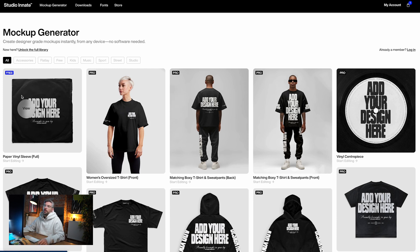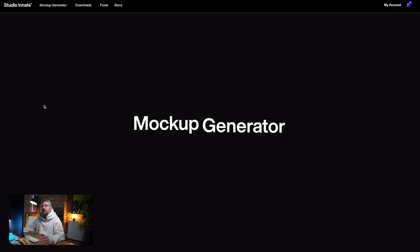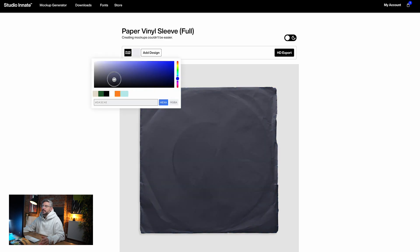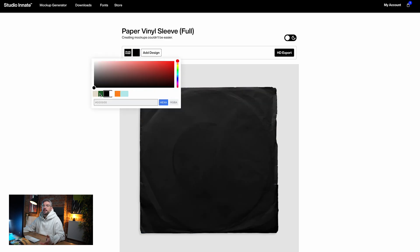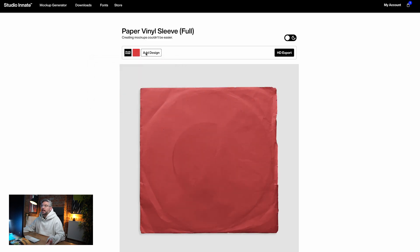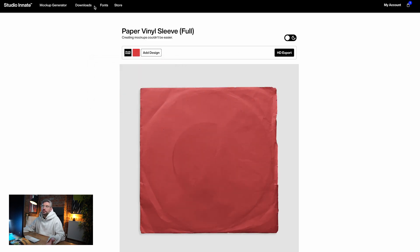We've got some freebies as well, so if you just wanted to click on one and have a little look around to see how it feels, you can with absolutely no obligation. You can go in, change the color of the sleeve to whatever you want. You've got a few palette placeholder colors you can click on quite easily, and then you just click add design to add your design to it. Let's go to something a little bit more complex so we can see a bit more of what's going on.